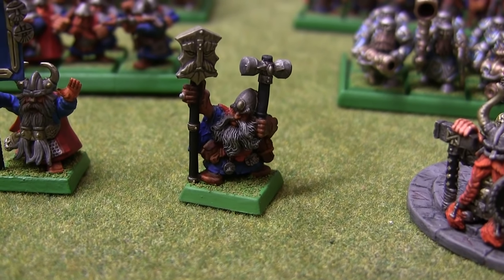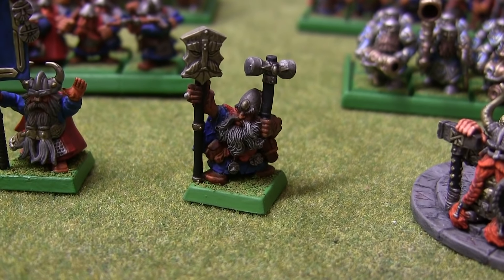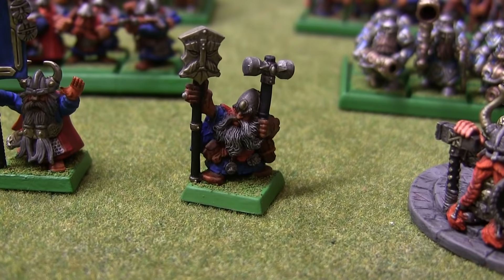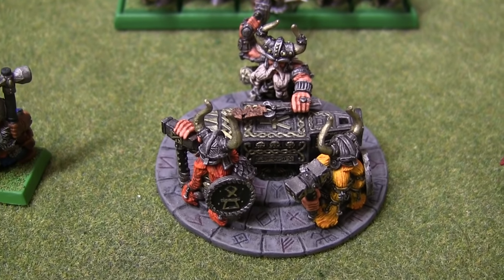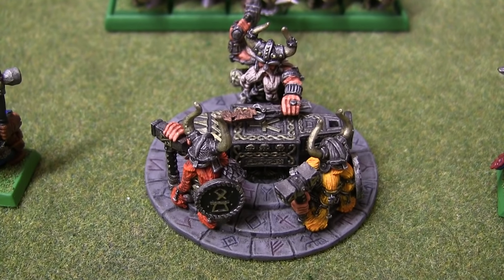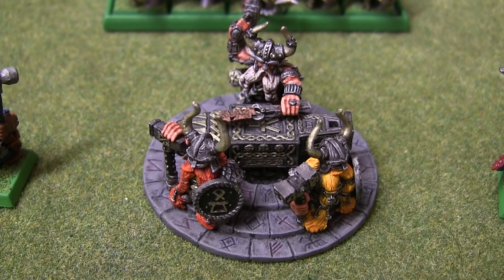We have a runesmith who is probably going to be getting a fair amount of playtime with the new rules. They are quite tasty when you put them in a unit. We have the mighty anvil of doom. I believe this was painted after the previous video, so this may be the first time people are seeing this.